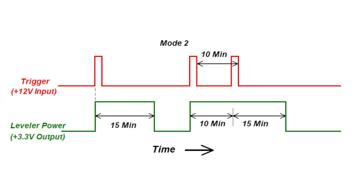In Mode 2, the trigger is momentary. Whenever a trigger is received, the output goes to 3.3 volts, turning the Level Mate Pro on. The output will remain on for 15 minutes even though the trigger is removed. After the 15-minute period, the output will return to 0 volts, turning the Level Mate Pro off. However, if during the on period another trigger is received, the 15-minute timer is reset, providing an additional 15 minutes. For example, if a second trigger is received 10 minutes after the first, the Level Mate Pro will stay on for another 15 minutes, for a total of 25-minute on time. This is what's meant by an active trigger. If each subsequent trigger is received within 15 minutes, the Level Mate Pro will never turn off.